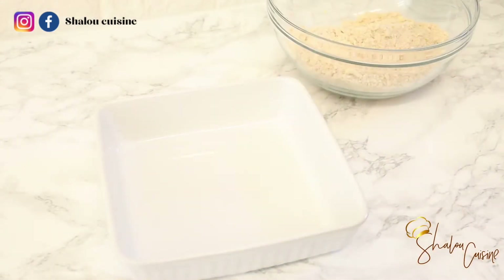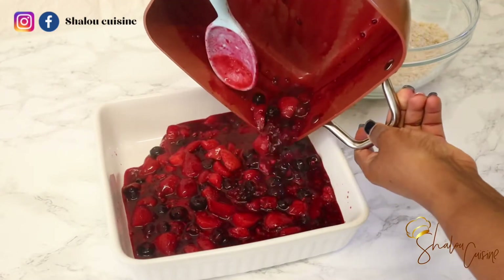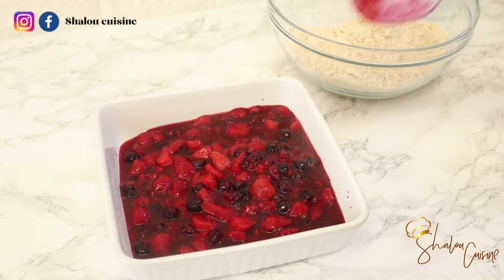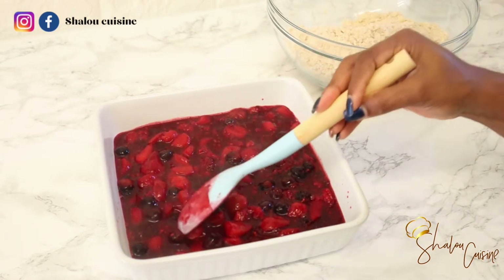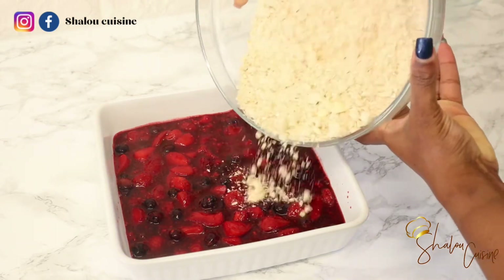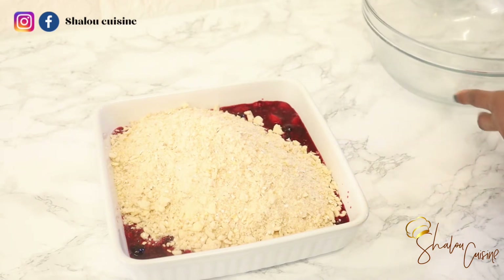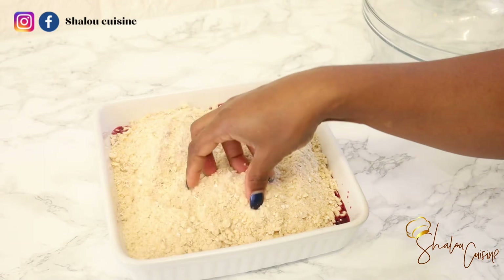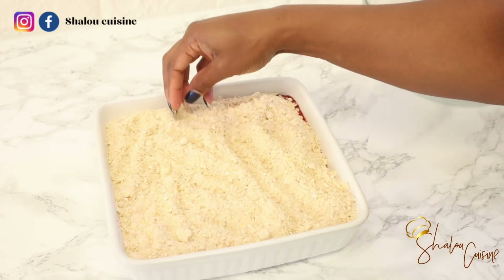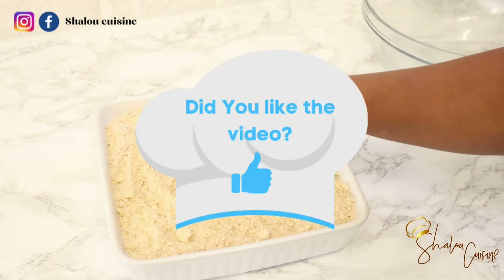Once the crumble is ready, pour the fruit into your baking dish and spread the crumble on top — that's it! One tip: you can also skip the boiling step and put the fresh fruit directly in the oven with the crumble on top — that works perfectly as well. I like to boil mine, but it's optional. Spread the crumble evenly and nicely, then put it in the oven at 180 degrees for about 30 minutes, or until the top is nicely golden brown. Delicious!